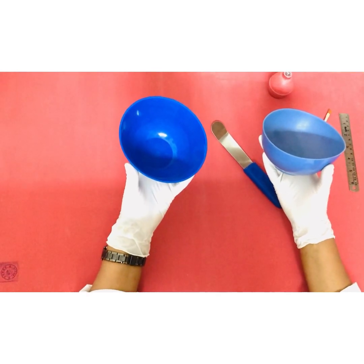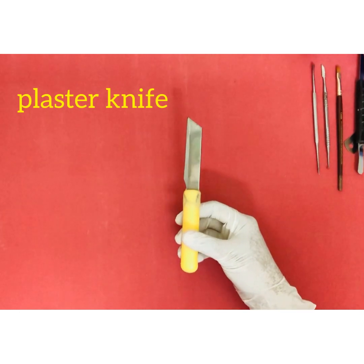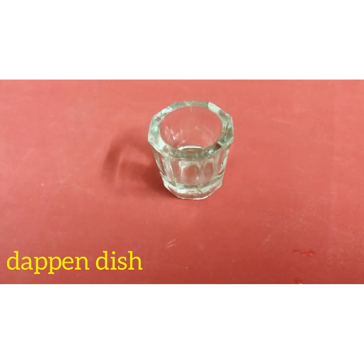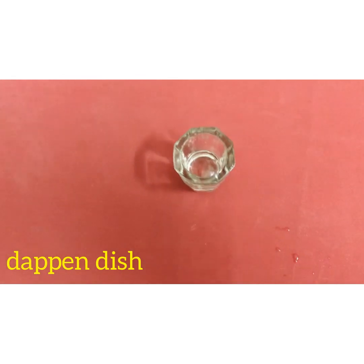Especially the setting time of alginate. A plaster knife is used for cutting and shaping gypsum products before their final set. This is a dappin dish, used for dispensing very small amounts of material, for example self-cure acrylic resin, or to carry separating medium.